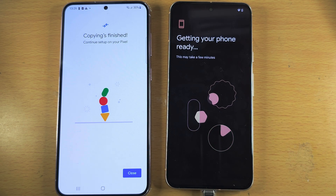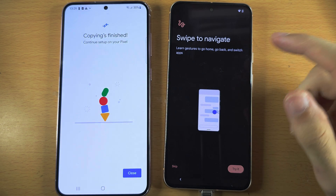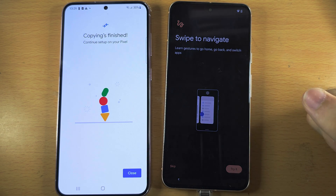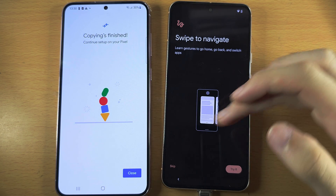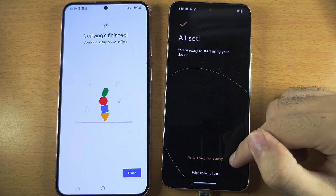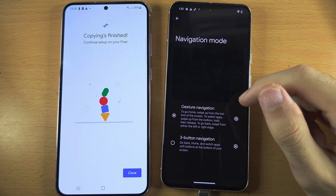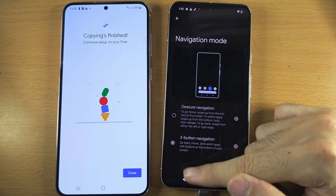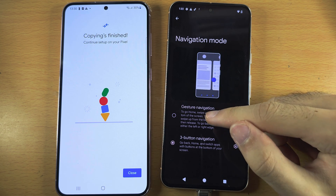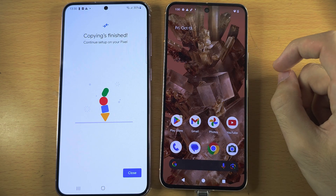It's now getting the phone ready. We see 'Swipe to Navigate' — Pixels use swipe navigation. If you need to learn it, tap Try. If you already know it, tap Skip. If you want buttons instead, tap Swipe Navigation Settings and then tap Three Button Navigation. Note that you can't rearrange the order of the buttons like you can on Samsung. Once ready, swipe up to go home or press the home button, and we're in.